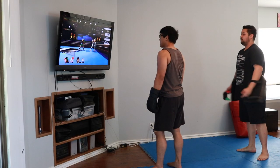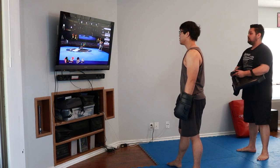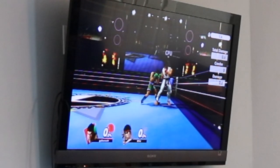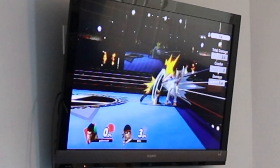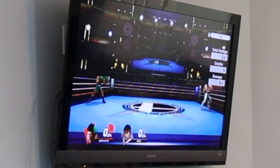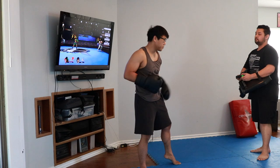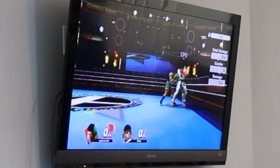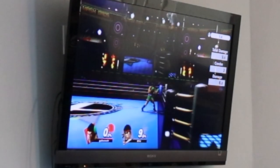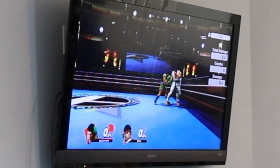He has a three-move combo. He does jab, overhand right, and a body hook with his left. He does the exact same two-move combo and adds a third move. Look at his body turning all the way for that left hook — that's a devastating blow, both in-game and also in real life.